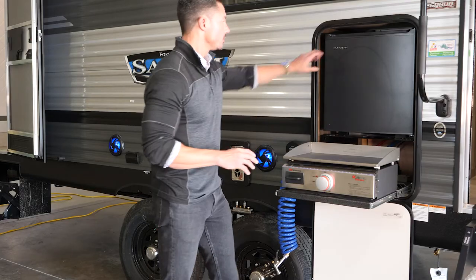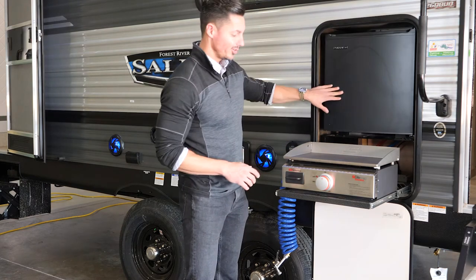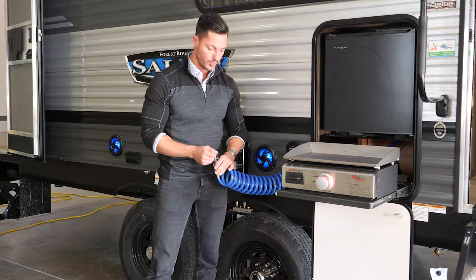The 26 D-Bud will also have an outside kitchen featuring a refrigerator. You're going to have a griddle, and as an optional feature, an outside shower with a spray-away hose.